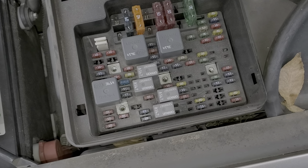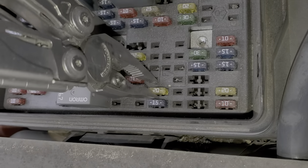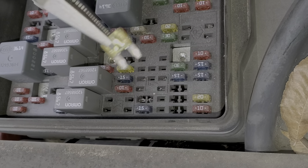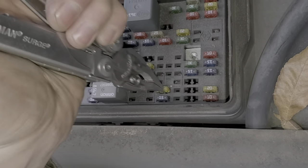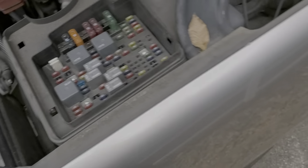As far as Ignition C, that is going to be this much smaller 20 amp fuse right here. Let's pop that out. You can see it's intact. The role of this fuse is to pass power through it to the ignition switch.